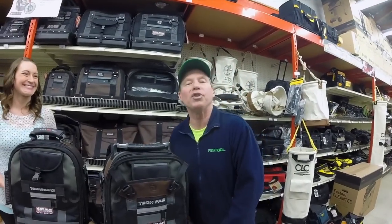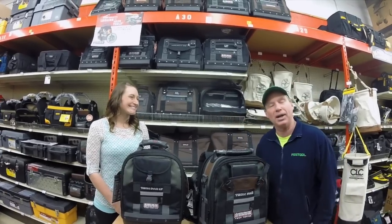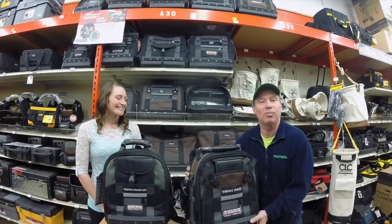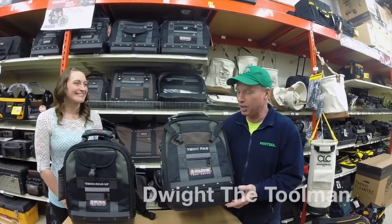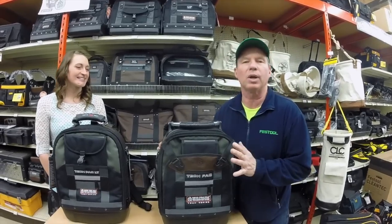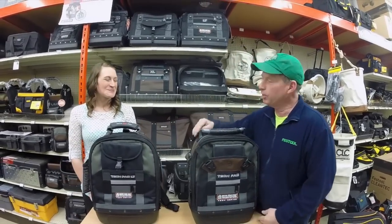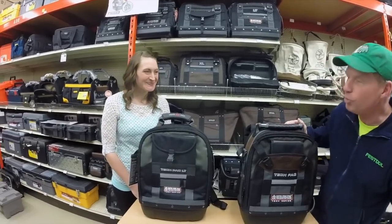I'm here with Jill Flint from Vito ProPack and we're in the Vito organization bag aisle. This item here — backpacks are the hottest category. This has been the go-to pack, everybody wants this pack. However, Jill's telling me that there's a new one. Jill, take it away. Tell me about the new backpack.